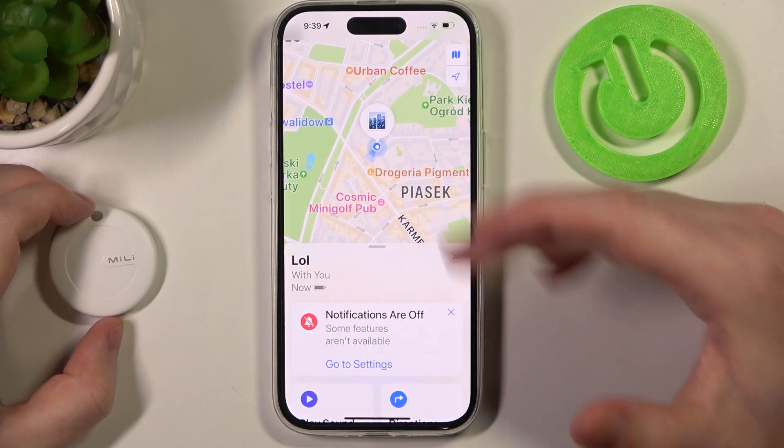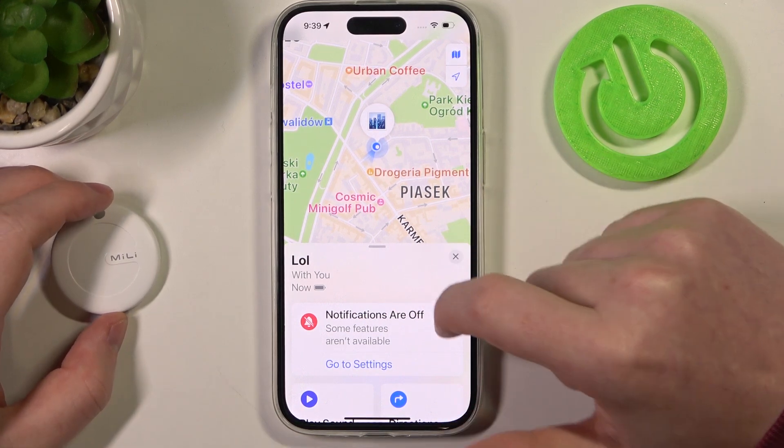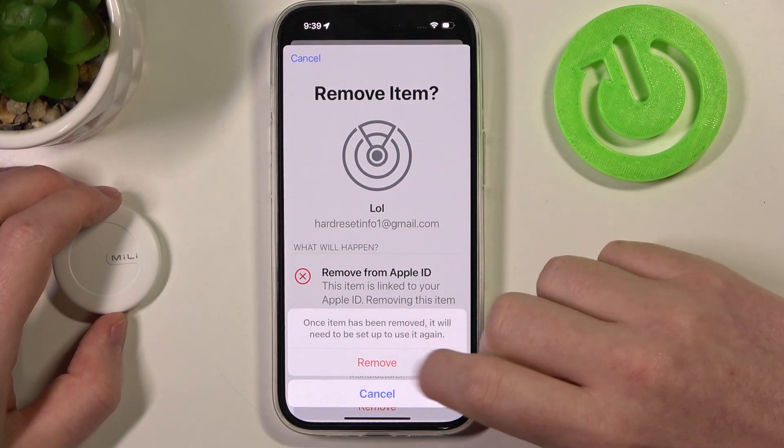To do this, first we'll need to remove it from our app Find My. Here I have it on my iPhone already opened, and we need to scroll down on our device and remove it from our account and the phone.